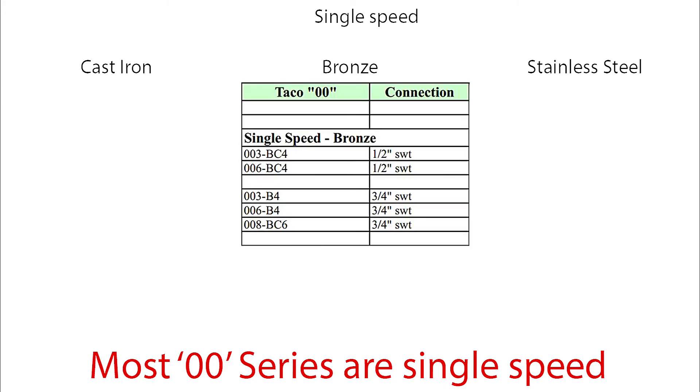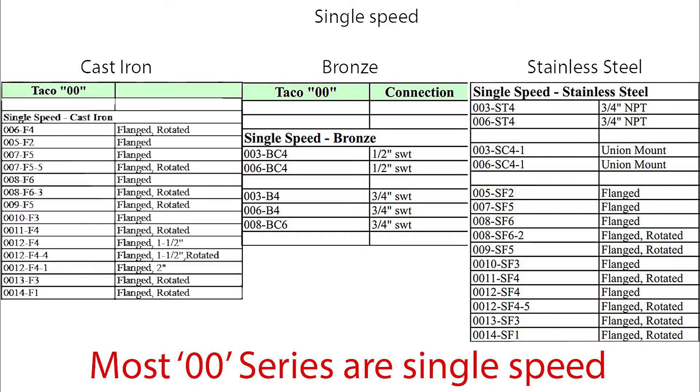All 00 series pumps are single speed, except for a few which I'll show in the next slide. So whether it's cast iron, bronze, or stainless steel, if it has a 00 to start, it's probably single speed.